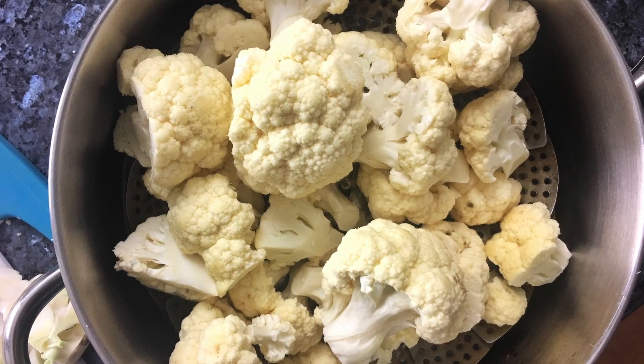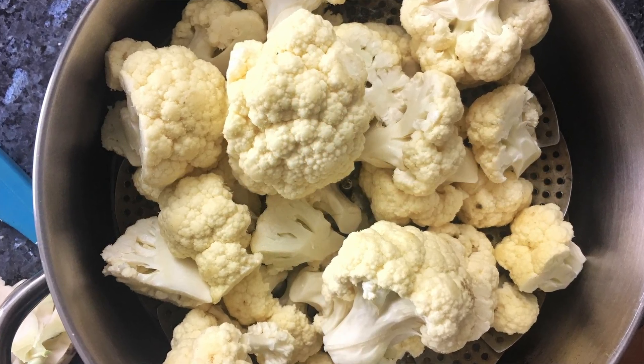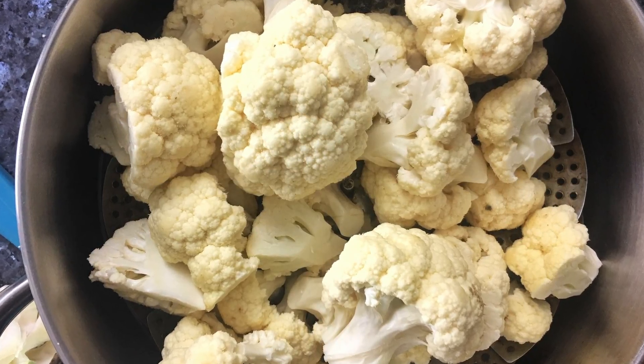I'm going to put it on high so the water starts to boil, then bring it back down to medium and let this steam for about 20 minutes.